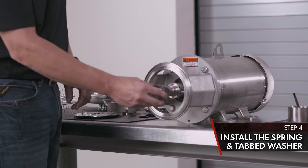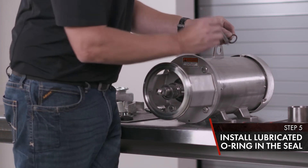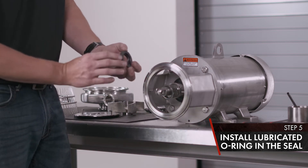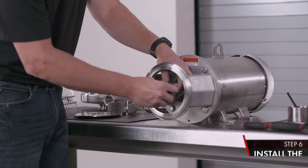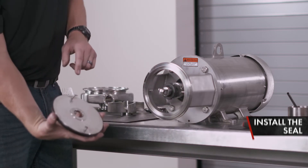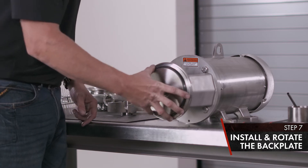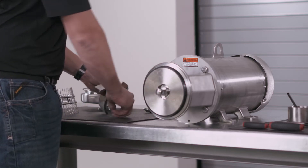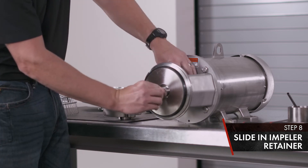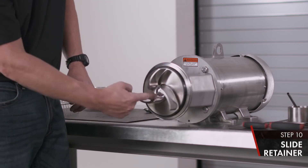Next we're going to install our seal retainer, then slide onto the stub shaft aligning your tabs at all three locations. Take your back plate, slide on to the adapter, and turn until it locks into place. Take your impeller retainer, slide in the center location, slide your impeller in place, and turn until your retainer falls.